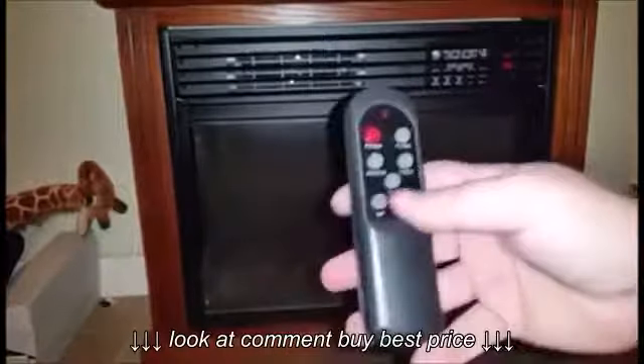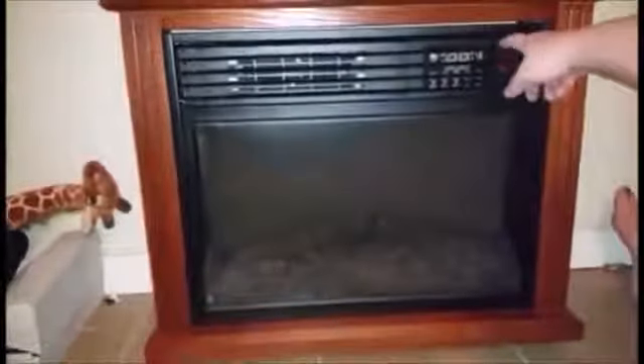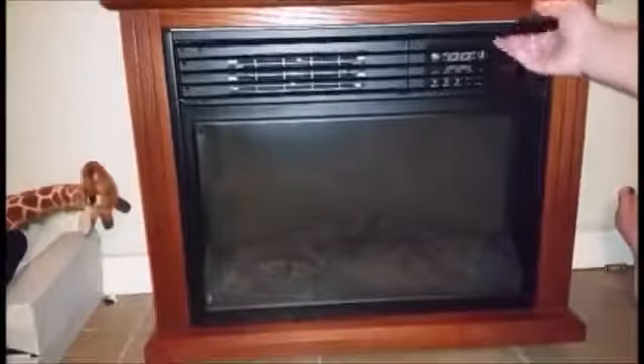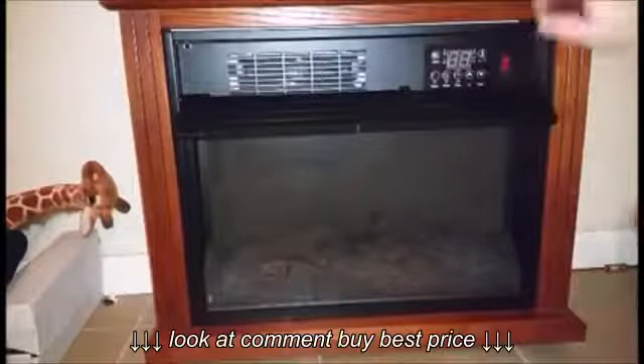Here is the remote it comes with. It has a power, a heater, a timer, a flame, and an up and down. So as you can see up here is your main control panel. It is hidden by these little coils here, so you just gently pull that down. And of course you have your whole system right here.